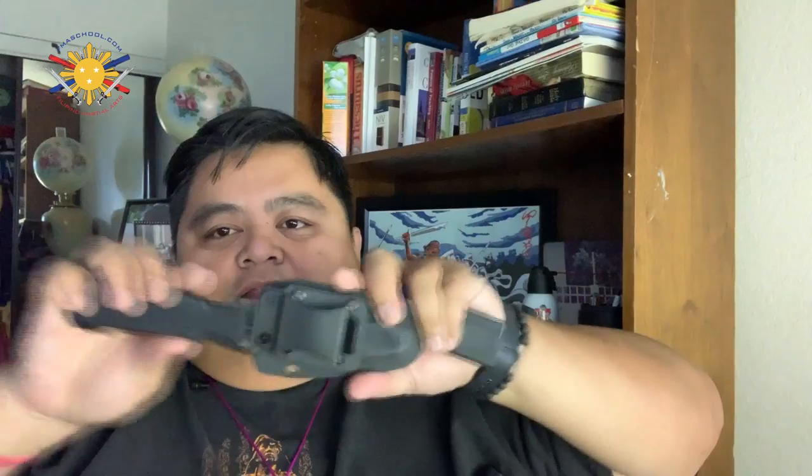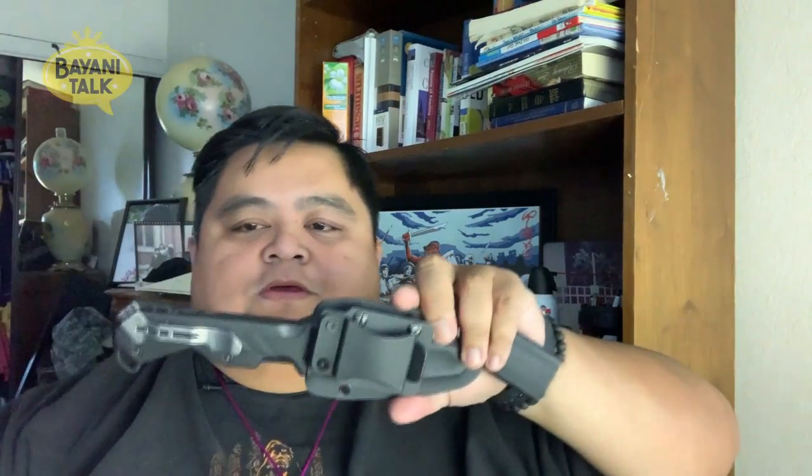The product I'm really going to review is this bad boy right here — the Accustrike Mimic T16 sheath, developed by Accustrike. This is an interesting product. What I love about it is not only is it reversible, so depending on how you place this on your body, like on your belt, if you're left-handed you can easily just switch it over to whatever side you want to put this.